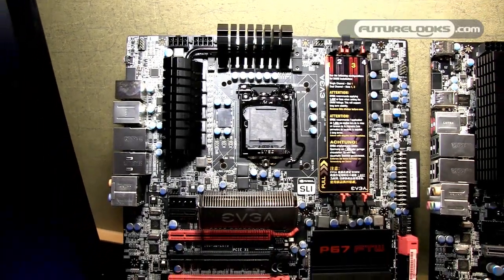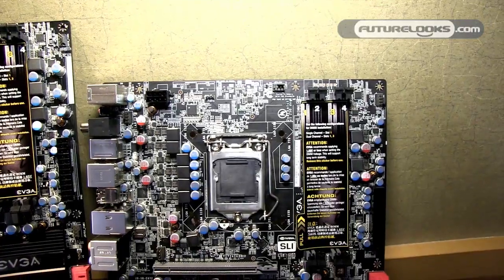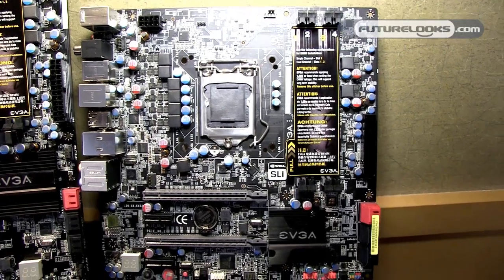The FTW model is $249, the SLI model is $199, and the Micro model hasn't been finalized yet but will be priced below the SLI model. The FTW and SLI boards are on the market today, and the Micro is coming soon.